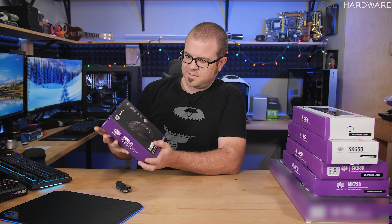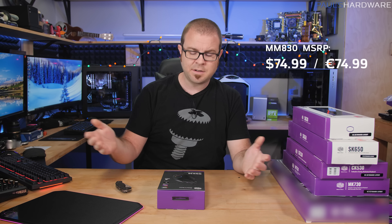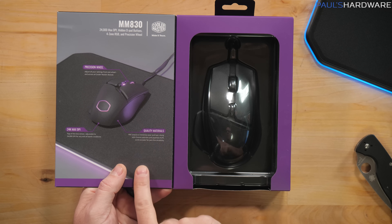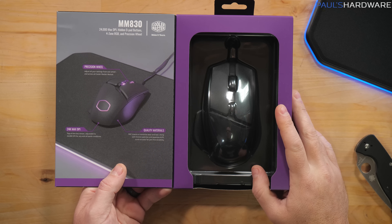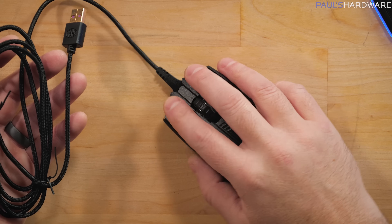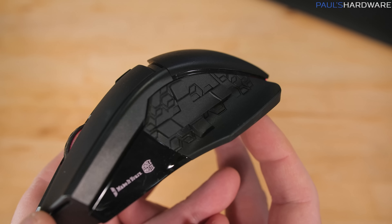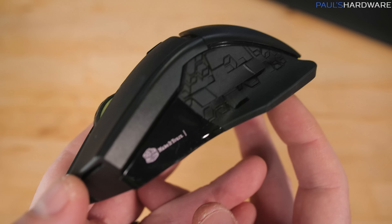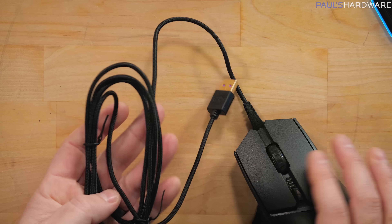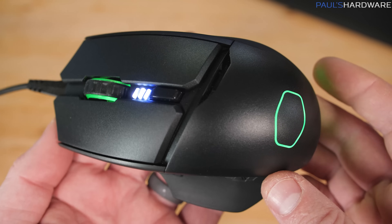Our next is the MM830 — 24,000 max DPI, hidden D-pad buttons, four-zone RGB, and a precision wheel. It has a PBT chassis to minimize wear and tear, Omron switches, and a Japanese Alps scroll encoder for jam-free durability. This mouse is on the larger side — if you're a palm gripper it really fills up your hand. On the side we can see the hidden D-pad: up, down, left, and right.